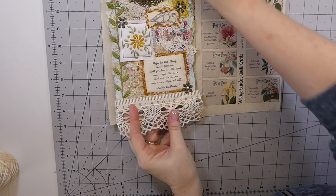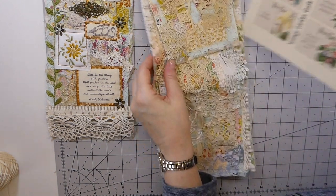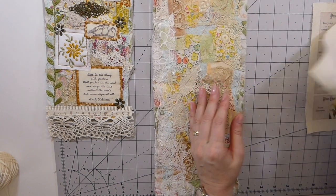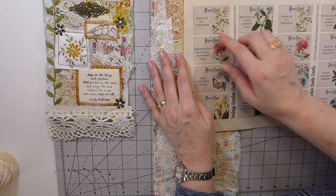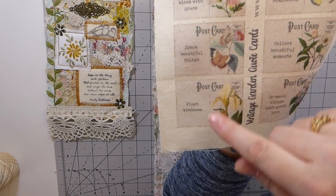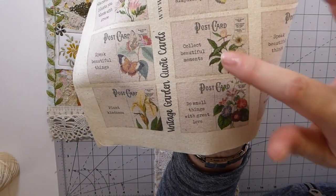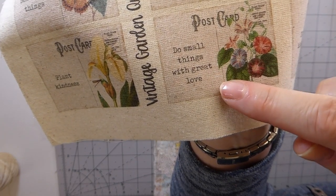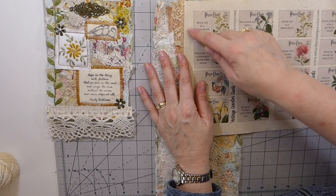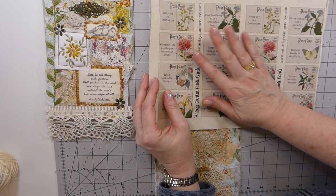Oh, aren't those sweet! So what I'm thinking is — remember when I did the little wall collage? I've got all of my snippet rolls ready. I thought wouldn't it be really sweet to have this — one says 'every day is a fresh start,' 'wherever life plants you bloom with grace,' 'speak beautiful things,' 'plant kindness,' 'start each day with a grateful heart,' 'there's beauty in simplicity,' 'collect beautiful moments,' 'do small things with great love.' I love those — isn't that going to be sweet, cut and stitched around as a little focal point with a nice saying?